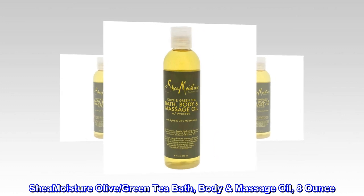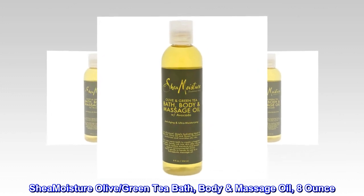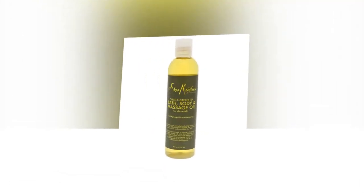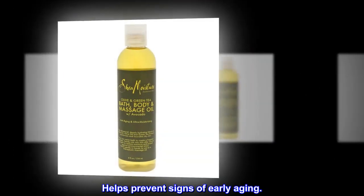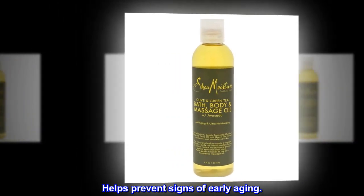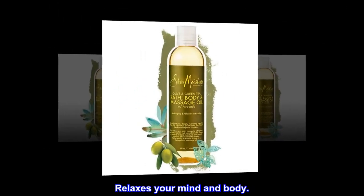Shea Moisture Olive Green Tea Bath Body Massage Oil, 8 oz. Helps deeply hydrate and repair dry skin. Helps prevent signs of early aging. Relaxes your mind and body.